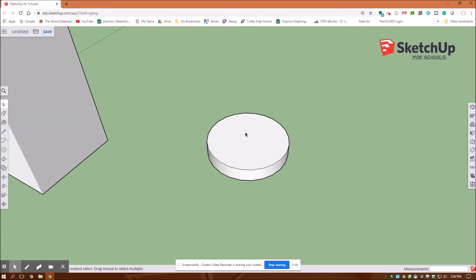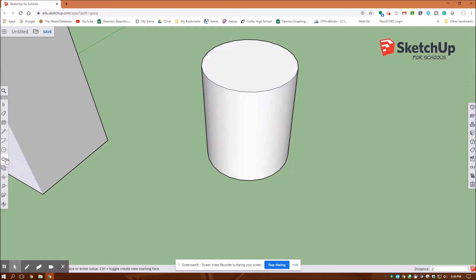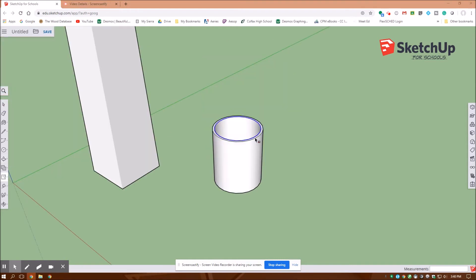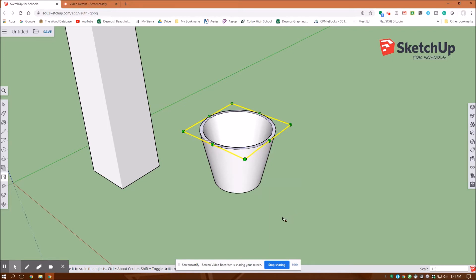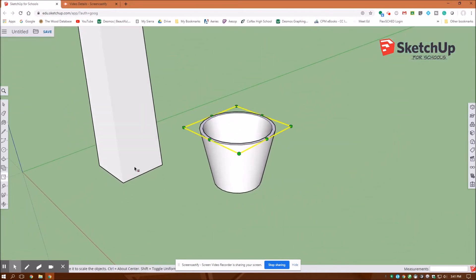I'm going to select this top and pull it up two feet — enter. Here's offset. I'm going to offset that one inch, then go back over here to extrude, click that face, and draw it down 23 inches — enter. Now I'll scale this larger. I go to my selection tool, click that top face — not that ring. Then over here to scale. I'll hold the control key in and drag, then type in 1.5 and enter. The control key is what keeps it uniform. That looks good — I'll escape out.